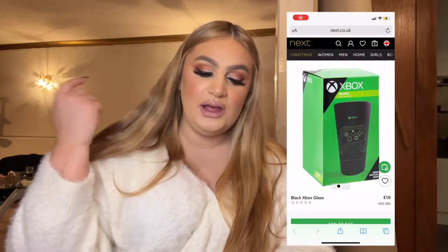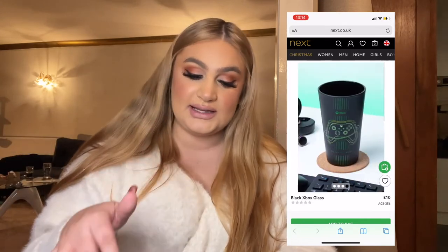Next is an Xbox glass — I think they had PlayStation ones as well. This is on Next and it's 10 pounds, but it's just nice to get someone a mug or glass like that. They're good to bulk up a stocking and they're not too expensive. If you know someone likes Xbox this could be the drink they have on the side while they're playing. Stuff like that is just cute especially for a friend, a secret Santa, or a cousin who plays Xbox. Next always do really good Christmas gifts.